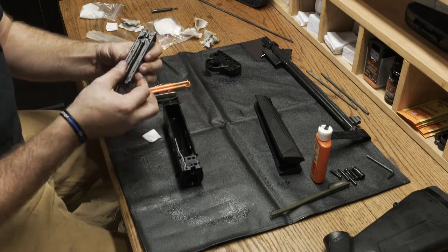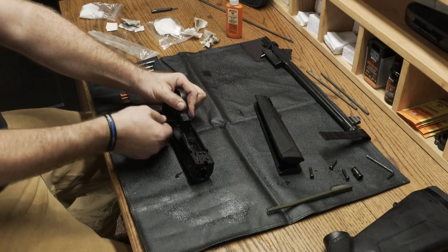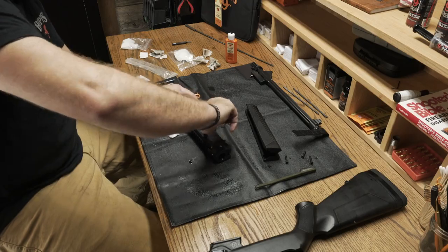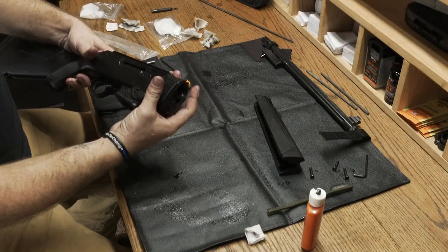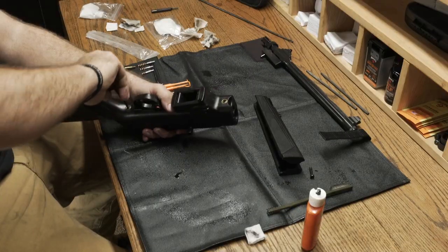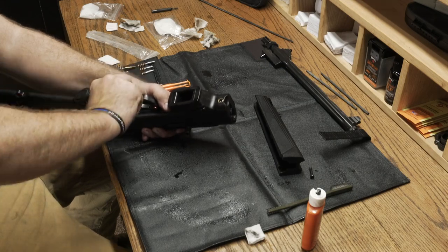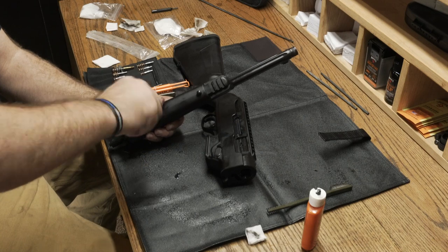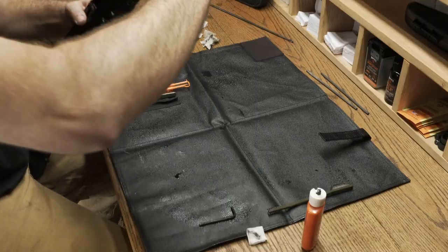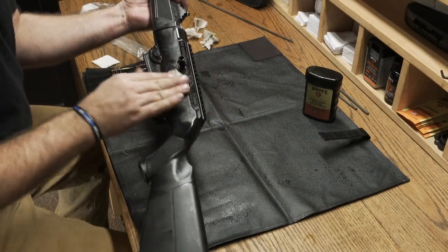Once we have everything cleaned up, we're going to reverse the disassembly steps and put it all back together. Once together, we're going to take some Hoppe's lubrication gun oil-filled wipes and wipe everything down.